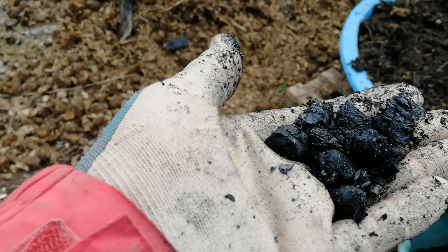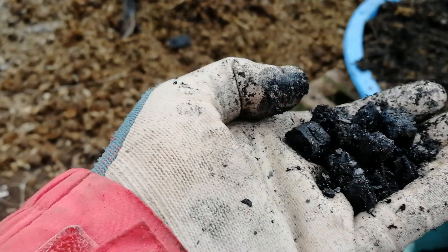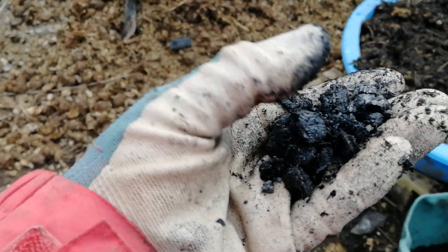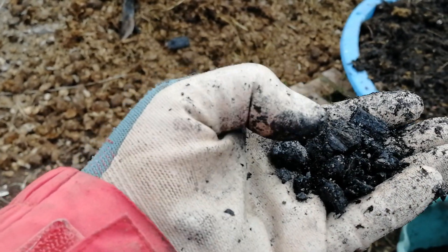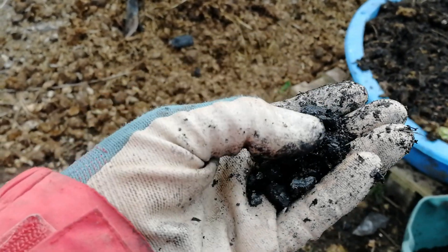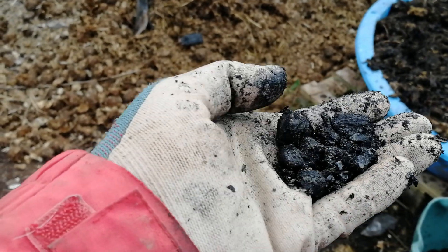So if you put this into your vegetable beds you probably wouldn't have much growth, because what this does is it literally absorbs all the nutrients. So what we have to do to make it do its magic and make it really into biochar is we have to inoculate it. That means we're charging it with life, with microorganisms and with nutrients.